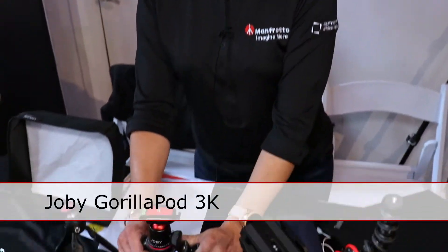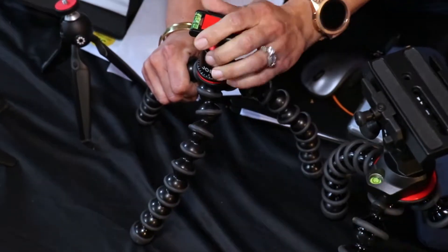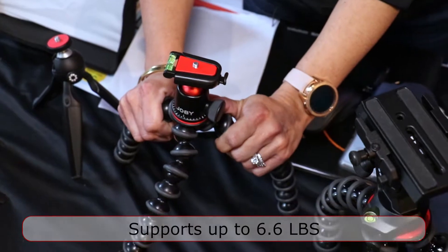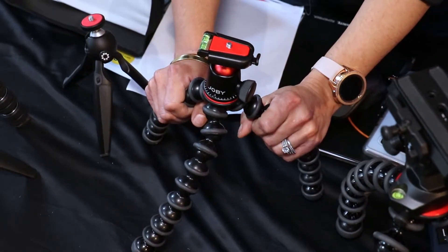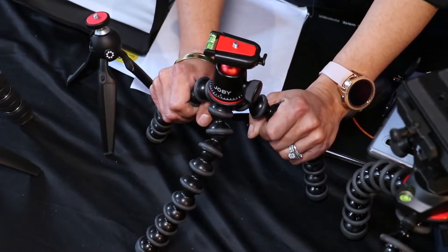On display we have our 3K Joby GorillaPod. It is featured in a 3K ball head. This supports up to 6.6 pounds of payload. The 3K is part of one of the three Joby's in the lineup — there's a 1K, 3K, and 5K — and the 3K fits smack in the middle of the lineup.